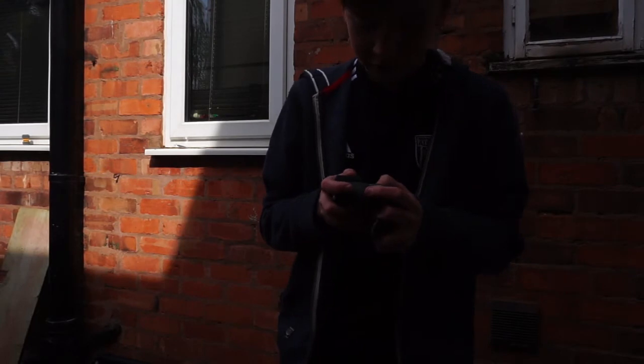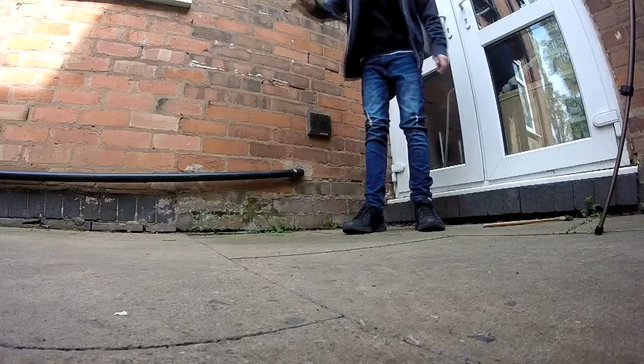I asked him before doing this video and he said yeah, I've got to do what you've got to do. So I've got it down here. I'm going to have my GoPro — I'll just turn this on. Give him that.